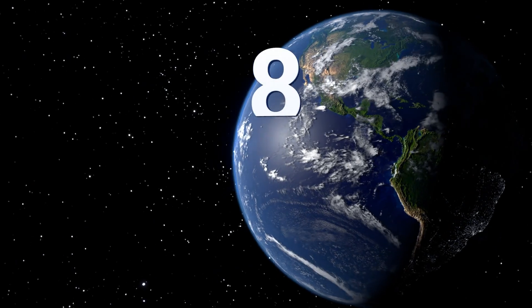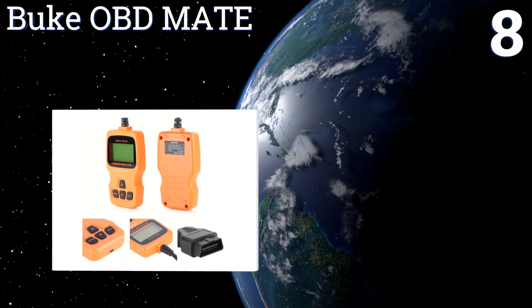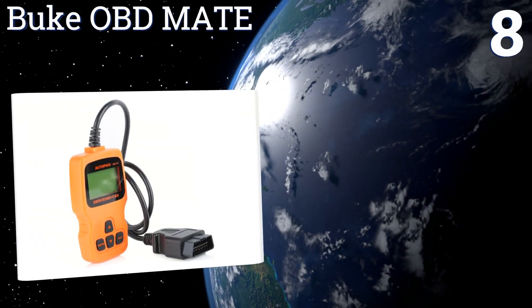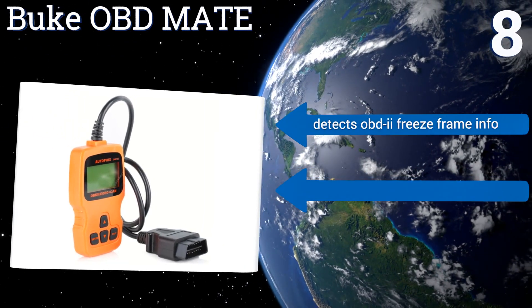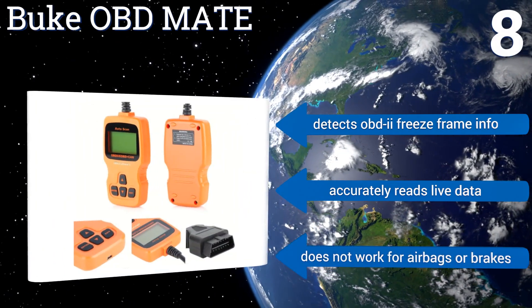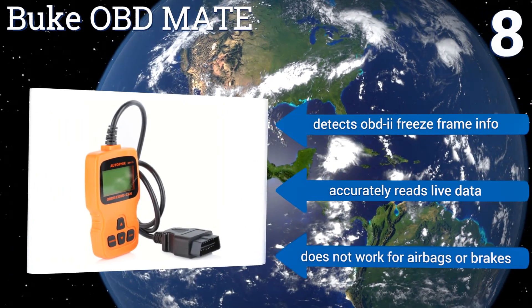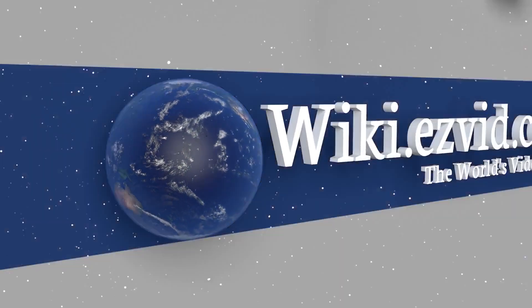Coming in at number eight on our list, the Buke OBD Mate has a compact housing that fits comfortably in the palm of the hand and can easily be wiped clean of grease, so it's good for busy mechanics. It's also simple enough for home use by would-be mechanics ready to tackle their own problems. It detects OBD2 freeze frame info and accurately reads live data. However, it doesn't work for airbags or brakes.